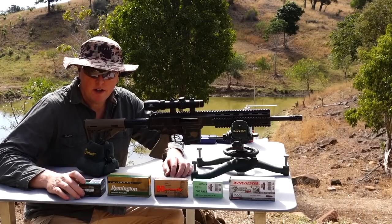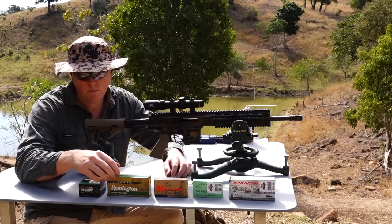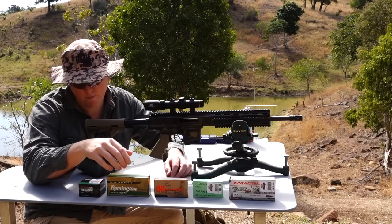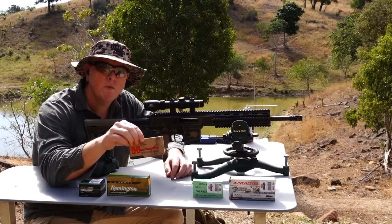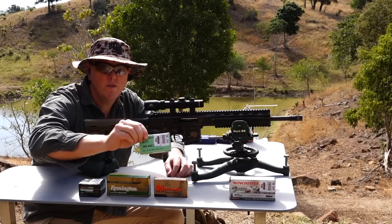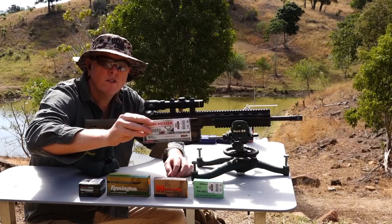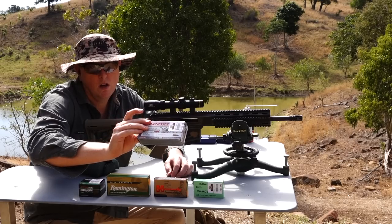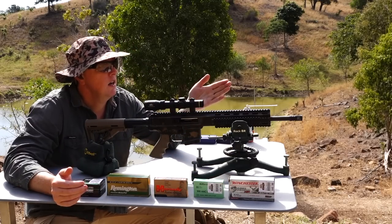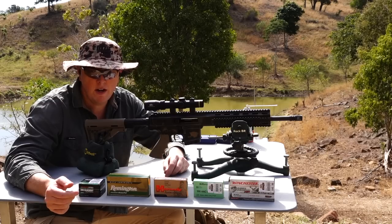Let's run through the ammo we're going to use today. We'll start with the Outback ammo loaded with 125-grain MatchKing, then some Remington AccuTip with 125-grain AccuTip rounds. Then we'll move to the Hornady loaded with 110-grain V-MAX, then Sellier & Bellot loaded with 147-grain Full Metal Jacket, and last of all Winchester loaded with 150-grain Extreme Point projectile. We've got a target down there at 100 yards, so we'll shoot five-shot groups and see if it takes a preference for any of these ammos.